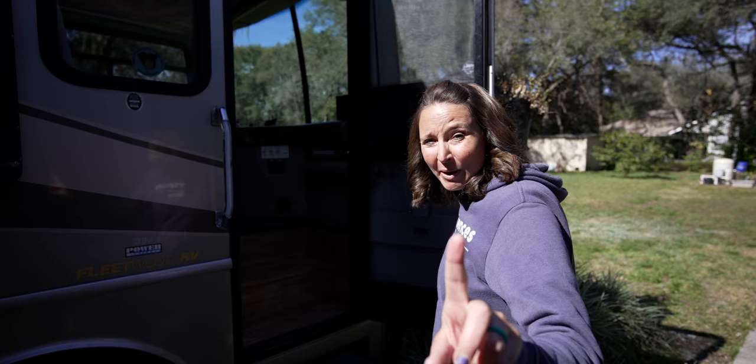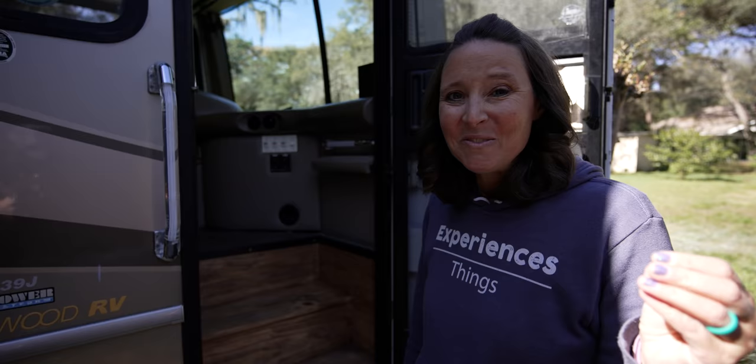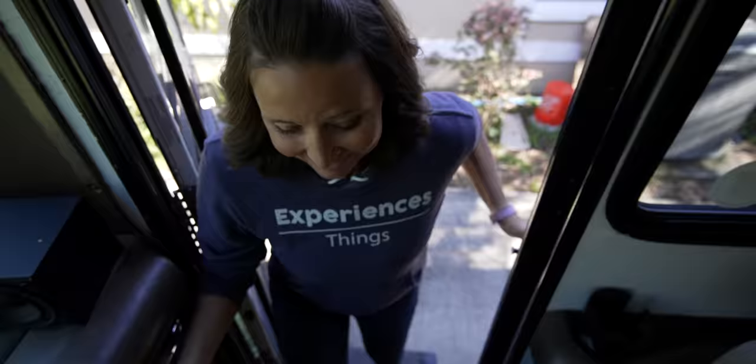Super excited to show you the inside, but first one thing I have to show you before we actually walk in — these steps are completely new, completely redone. What we had going on before was just horrible, partly because there was a carpeted flap that would sit over there for when you're driving down the road. We didn't really need it. This little solution that Stuart did is amazing and I love it. Let's go inside.